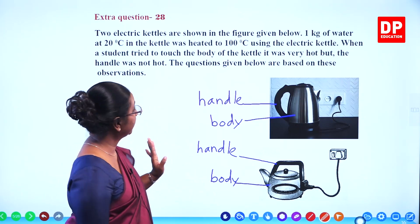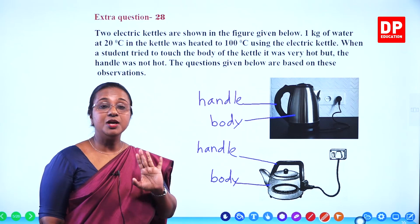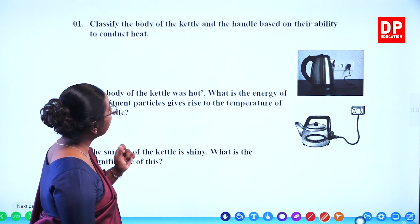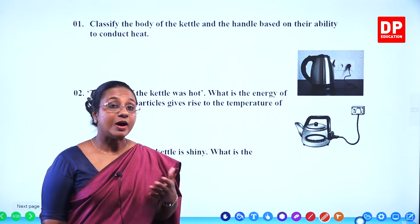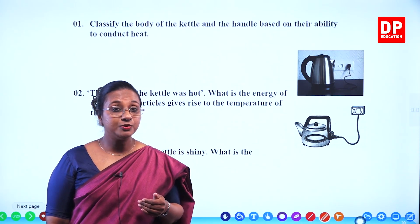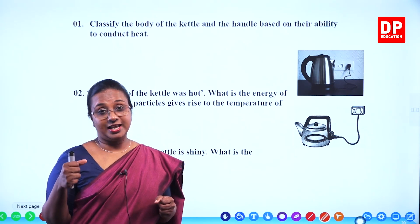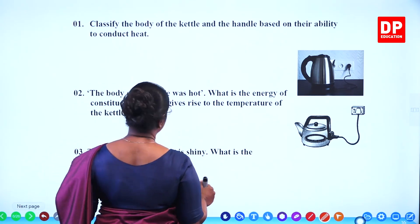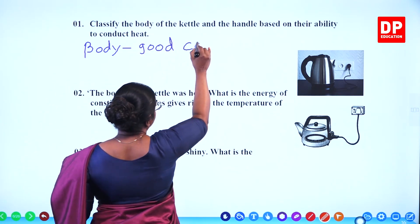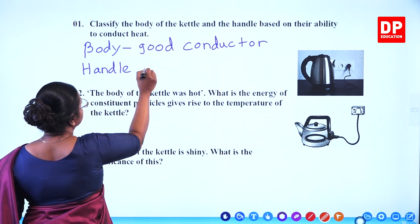First question: classify the body of the kettle and the handle based on their ability to conduct heat. The body is a good conductor of heat and the handle is an insulator of heat. That is how we classify them, because the body becomes hot and conducts heat quickly, whereas the handle does not absorb or conduct heat — that is why we are able to hold the kettle. Body: good conductor. Handle: insulator.